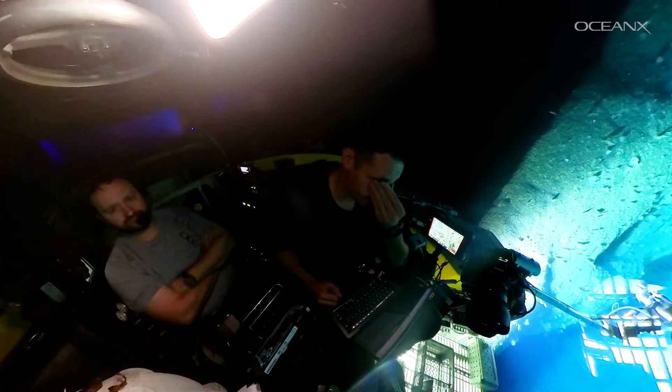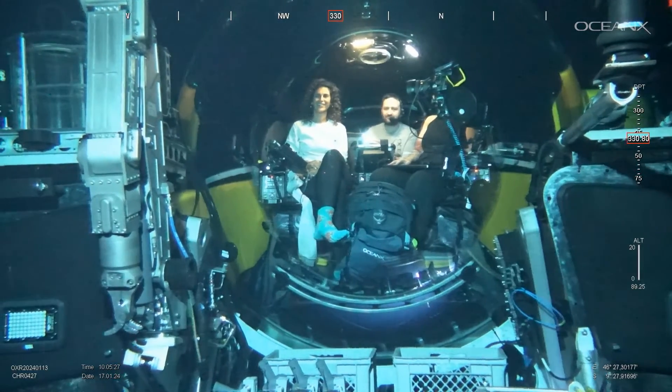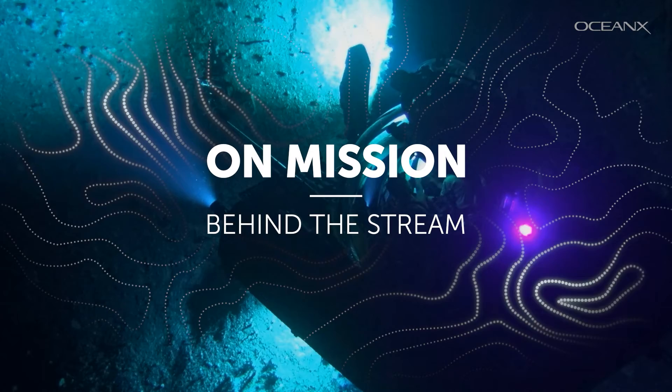Live streaming can be nerve-wracking as it is, but now imagine live streaming from over 350 meters below the ocean surface in a submersible. We've spent hundreds of hours spanning three different continents rigging the tech to make this happen, and we're going to take you behind the scenes to show you how we did it. Welcome to On Mission Behind the Stream.